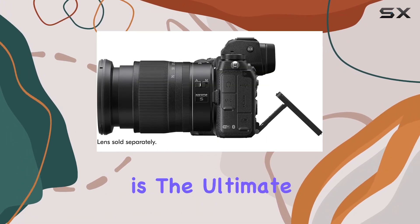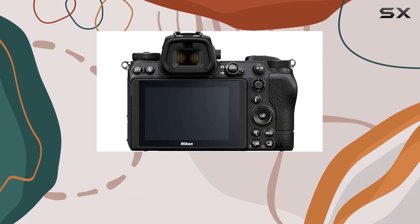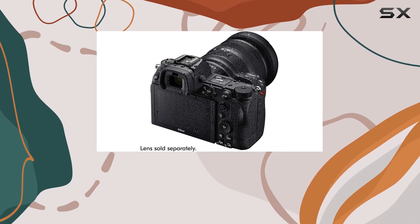In conclusion, the Nikon Z6 II is the ultimate hybrid camera, excelling in speed, image quality, and video performance. It's a creative powerhouse that delivers on all fronts, making it a must-have for enthusiasts and professionals alike.